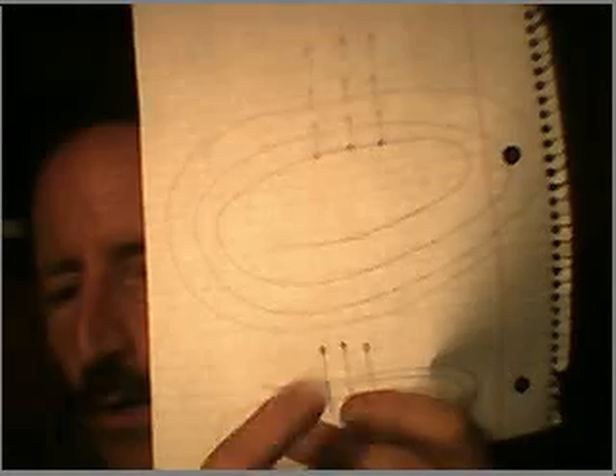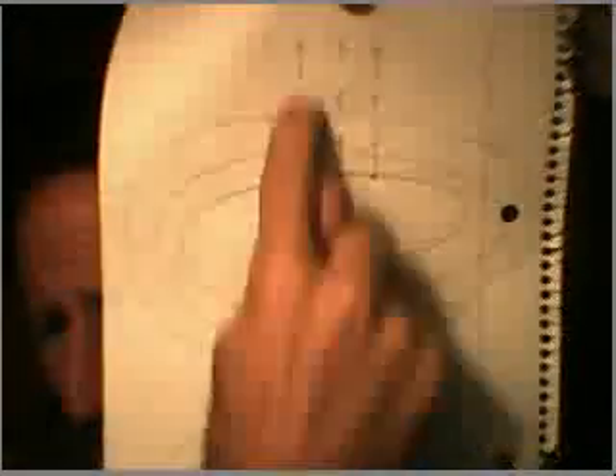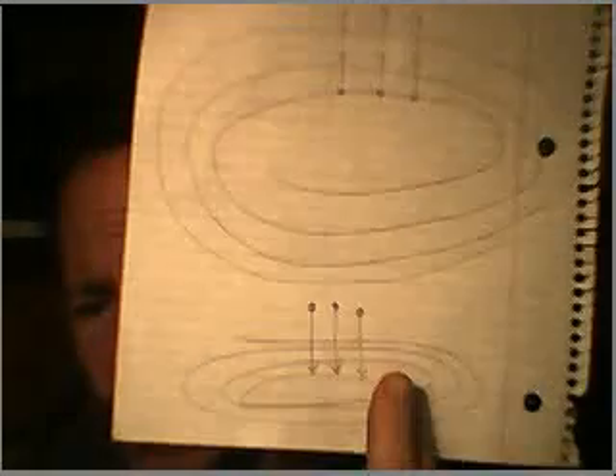I did an interesting experiment. I unwound one of my coils and made one giant loop — let's say it had a thousand feet of wire on it. I went out to my friend's farm and laid this giant coil of wire out over his field and tried hooking it to a battery. When I disconnected the battery on this giant loop of wire, I didn't get a backspike. The reason was that when the field collapsed, there were no other wires for the collapsing field to interact with.